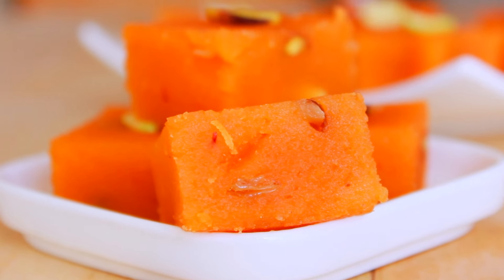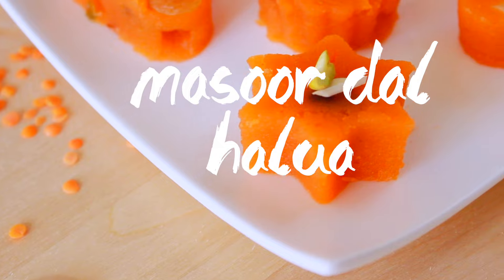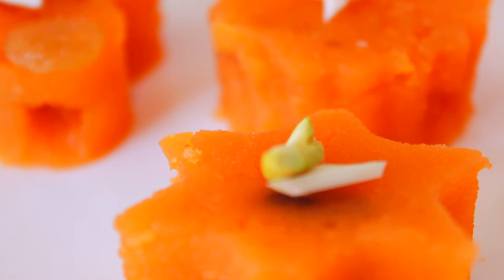Hey everyone! Welcome back to my channel! Today I am going to show you the most delicious halua, and this halua is an uncommon type of halua because normally you don't have to eat the banana, but this halua is one of the most delicious halua.